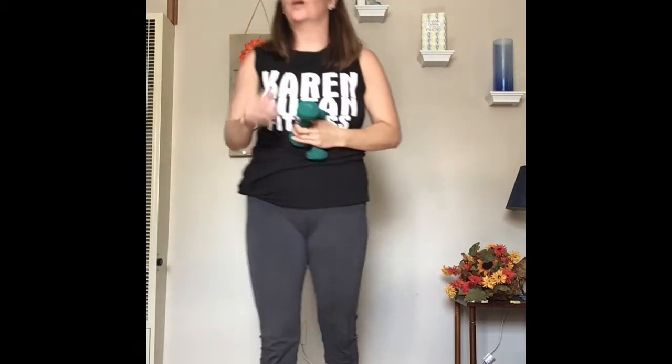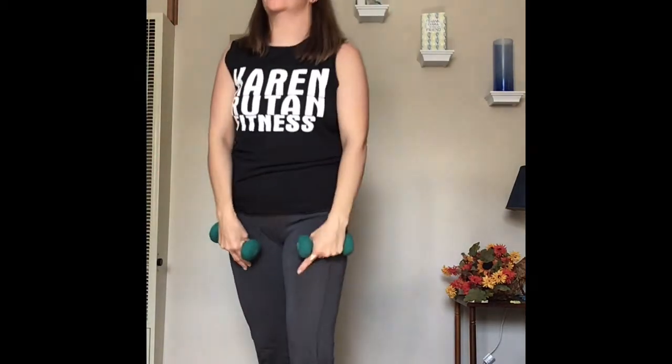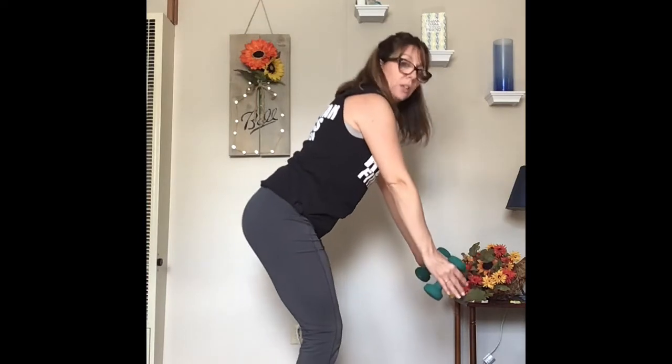We're going to go to the second set of exercises: a row with a kickback. Again, three sets, ten reps. Shoulders back, tummy tight — we're going to be working our mid-back. I'm going to bring the arms down, keep the elbows tucked in, wrists neutral, squeezing the shoulder blades together, then release. I'll stand to the side so you can see my form.